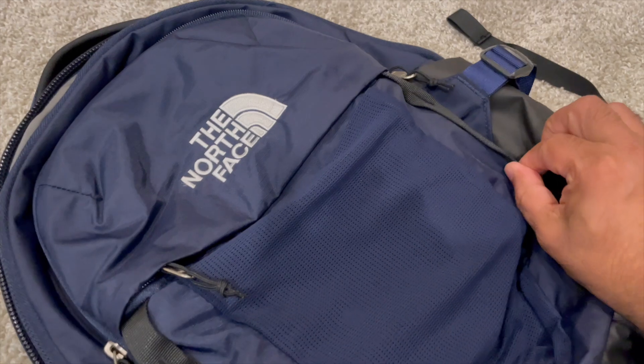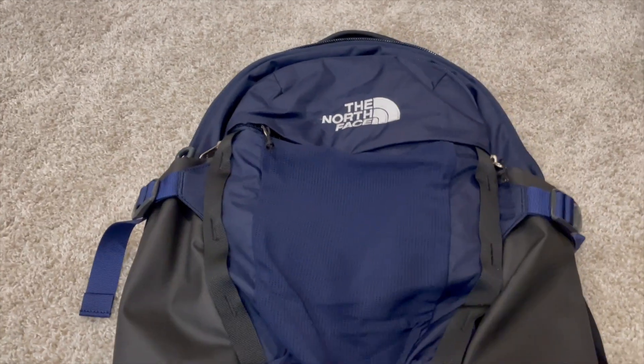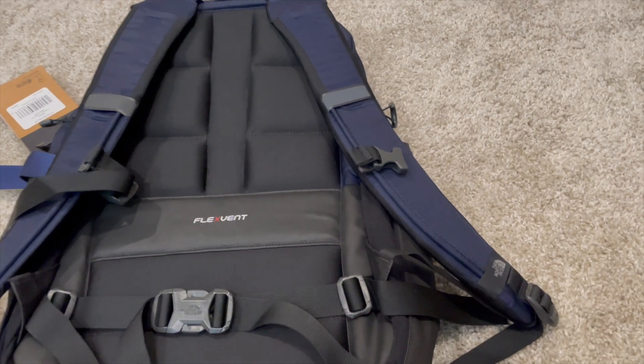All in all, it's the North Face brand so the quality is pretty good. Since you can't really touch and feel this on Amazon, I figured I'd just walk through the product. Hope you found this review useful — thanks for watching.